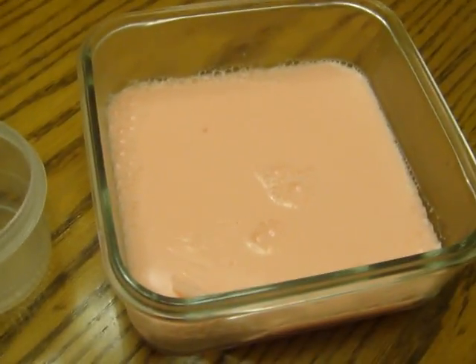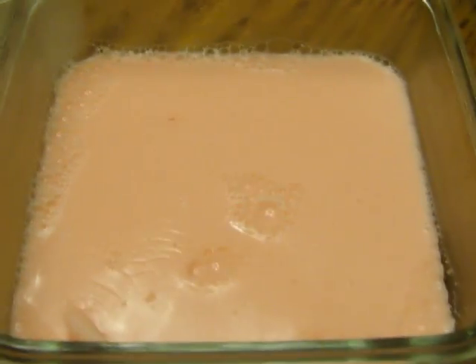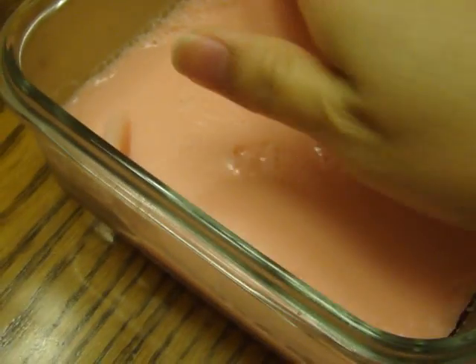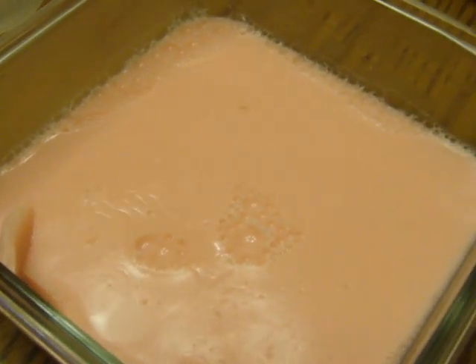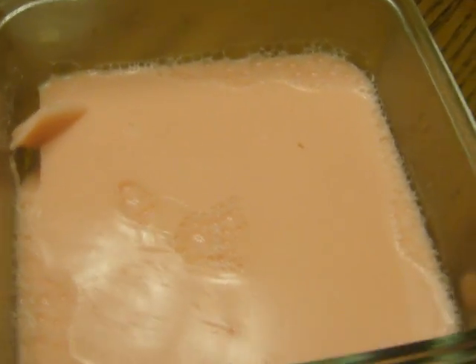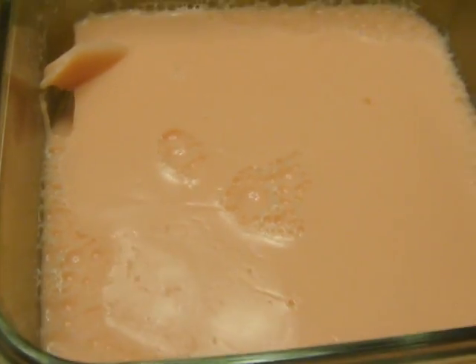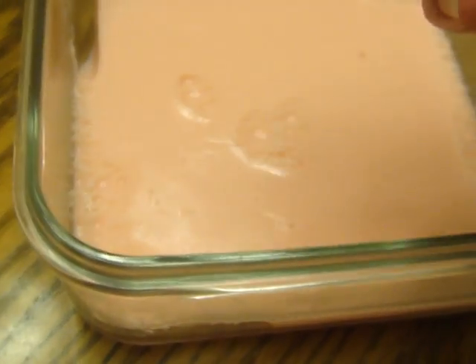It's been about an hour and a half and here is my jelly — the yummy yummy shower jelly. I am so, so happy with how it turned out, except for the little bubbles on the top. I could have sprayed it with alcohol and that would have made those bubbles go away, but it's okay. I mean, I'm not selling it — I'm using it for myself, so I'm just really glad how it turned out.